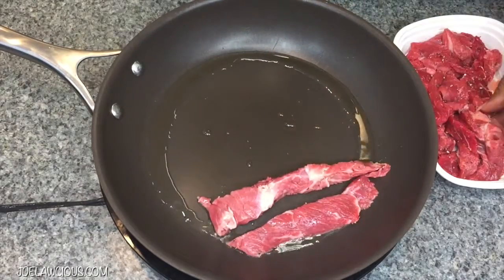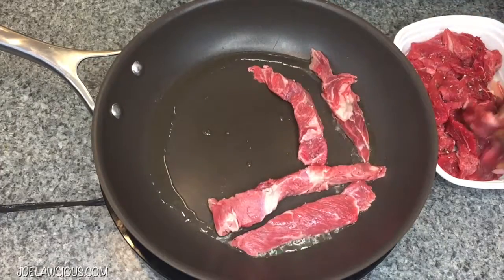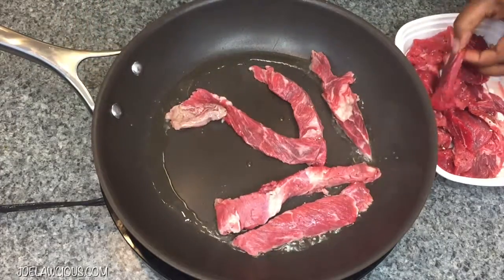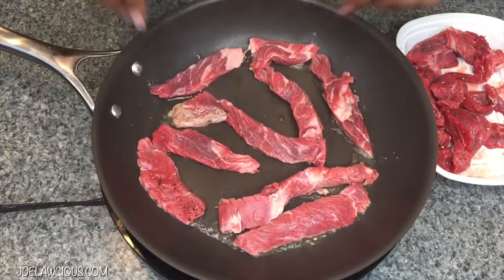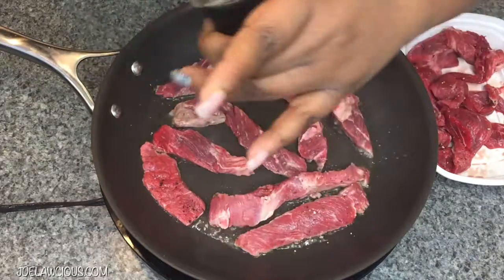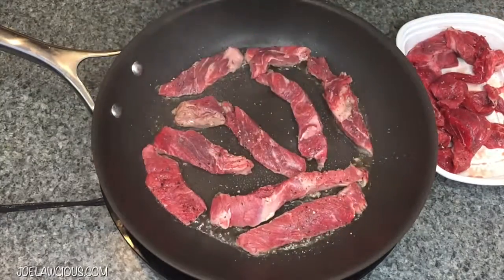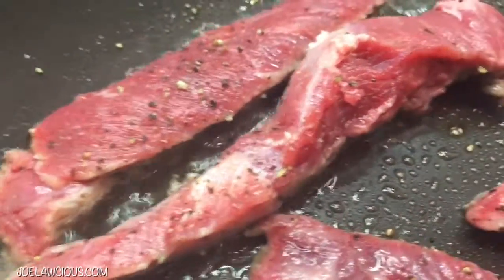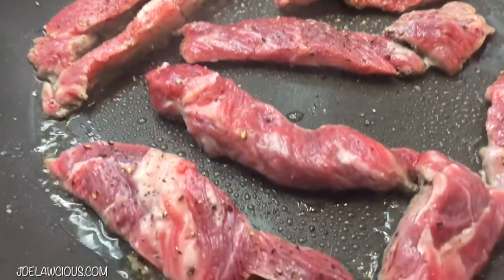All I did here was cut up some beef and put some salt and pepper on it, because people don't understand how far salt and pepper goes. I'm not talking about table salt — please don't use table salt on this meat. Go out and get some kosher salt, because table salt is not meant for seasoning food. Use sea salt or kosher salt because that is what's meant for seasoning food.